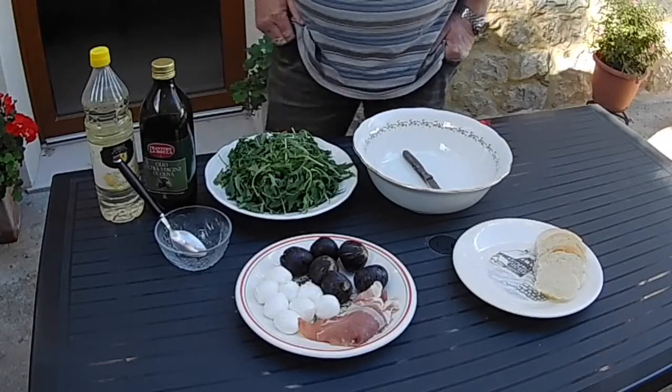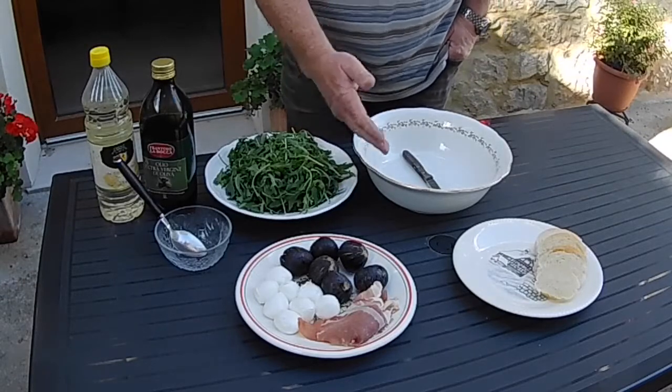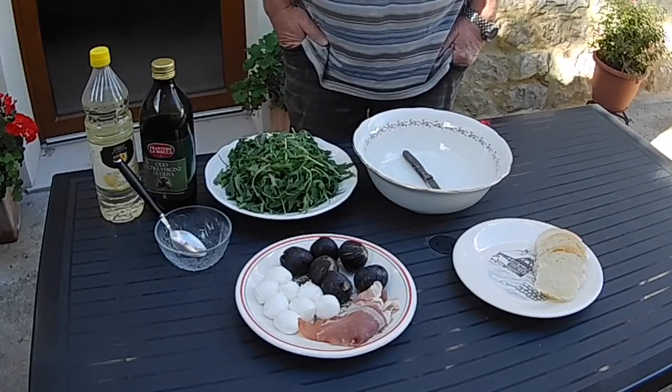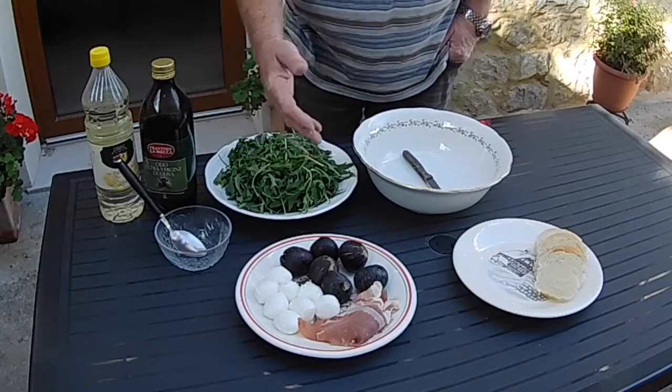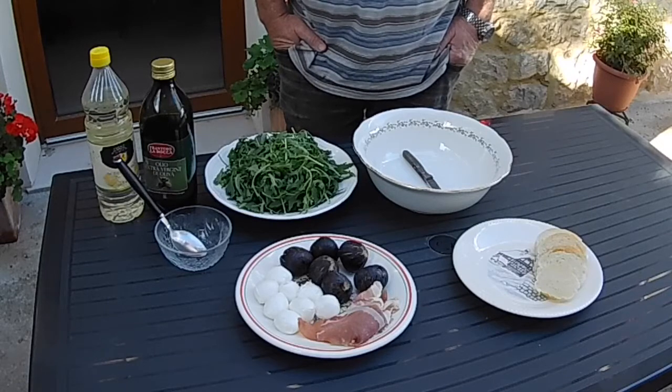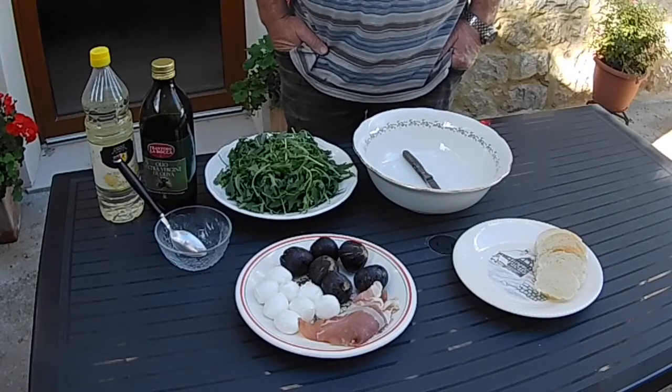The recipe that we're going to be doing today is our fig, rocket, prosciutto and mozzarella salad. Very, very simple. You know exactly what's going into this, so it can go in your sandwich box for work, or kids can take it to school. You can even do it for a picnic.